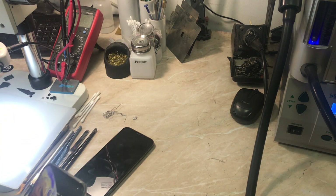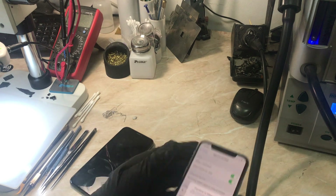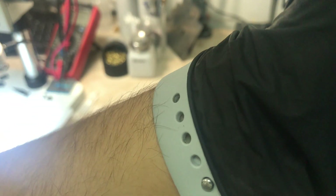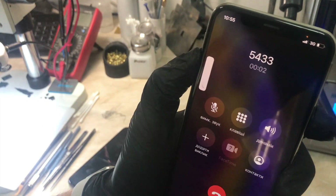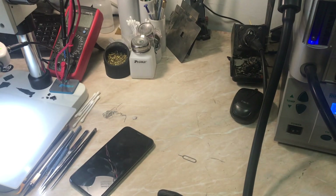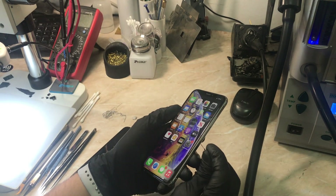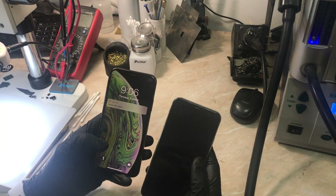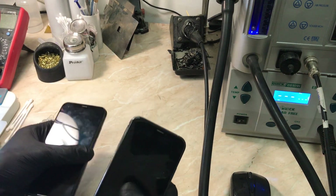Now let's check the other phone, which has a problem with the loudspeaker, but the upper speaker is working fine. This is the first two-in-one video I'm doing and I'm very excited about it. As you can see, you can hear a very loud sound from the upper speaker, and the ambient light sensor and proximity sensor are working. The loudspeaker is the problem on this phone.